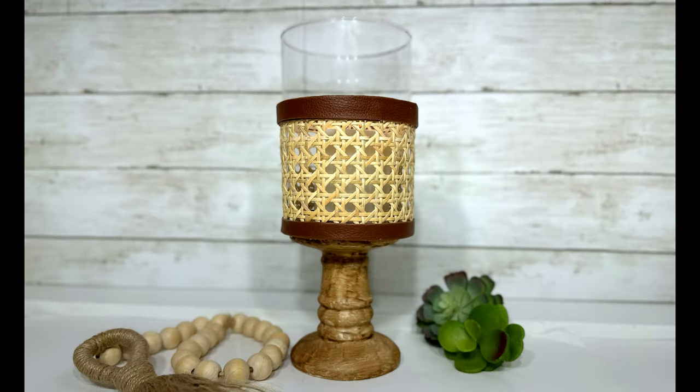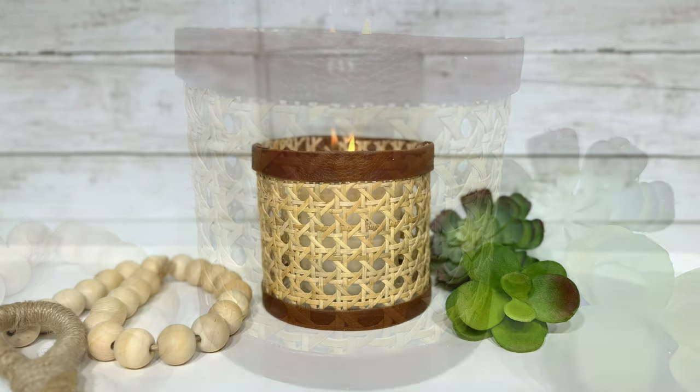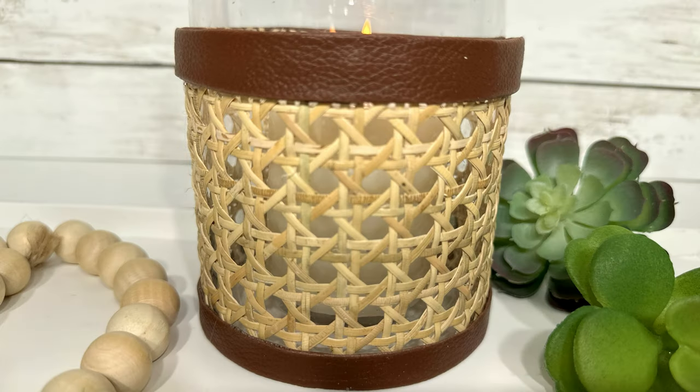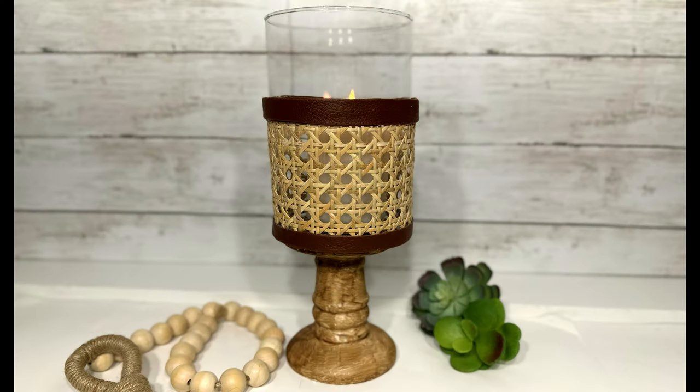And that's literally all there is to this first DIY. I styled it on a candle holder but it's not attached, and I'm showing it with a lit candle inside, but you could also use this as a vase. There is something so classy and high-end looking about leather and rattan and this could not get any easier. I think it's an elegant winner.